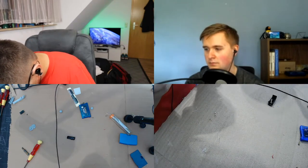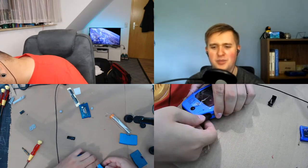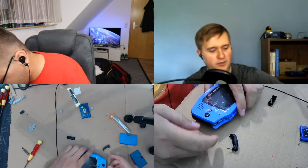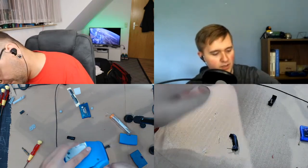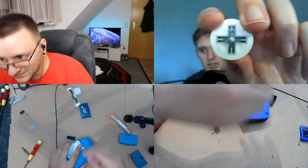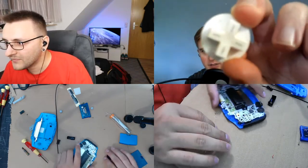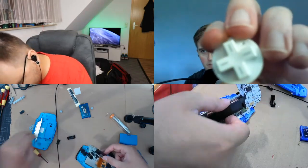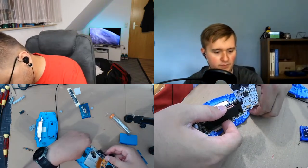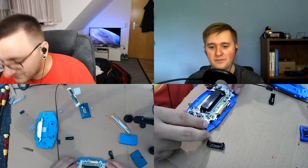You can really tell that Nintendo didn't want you to take the consoles apart, and especially not to replace things. At the same time you can tell they designed them for their factories. They have some really long-lasting parts — like the Wii Remote I took apart. The Wii Remote buttons are actually double-shot ABS, so the different colored sections are actually a different color of plastic shot into the shell — so they won't fade. That's not well enough.